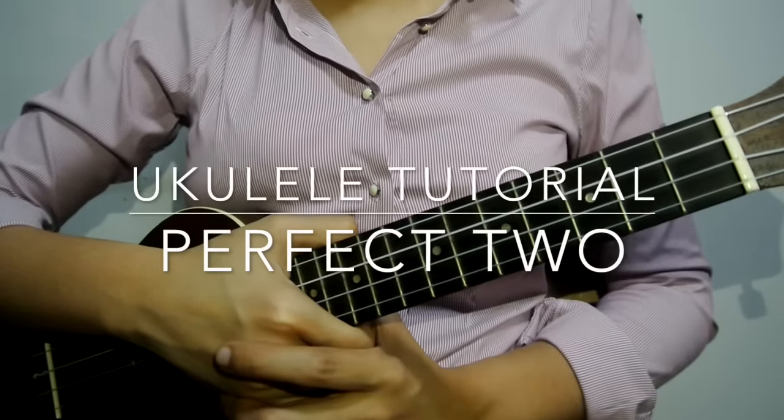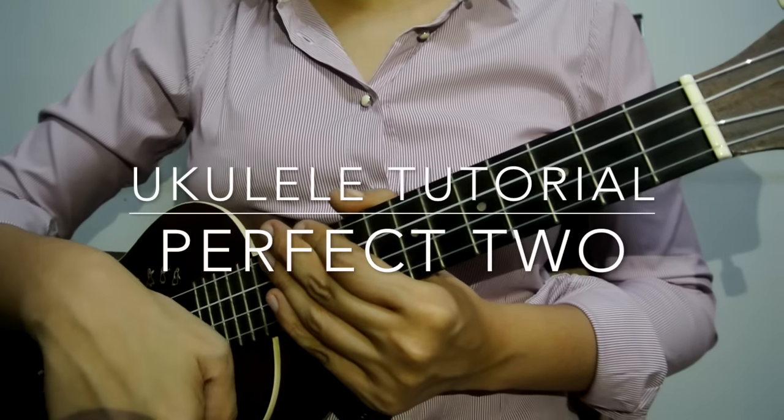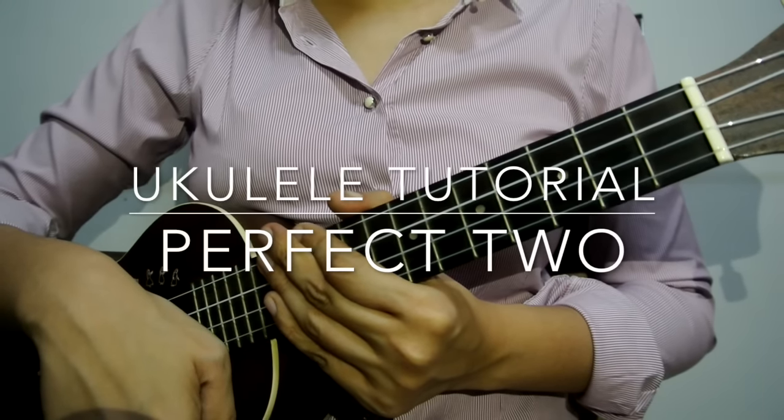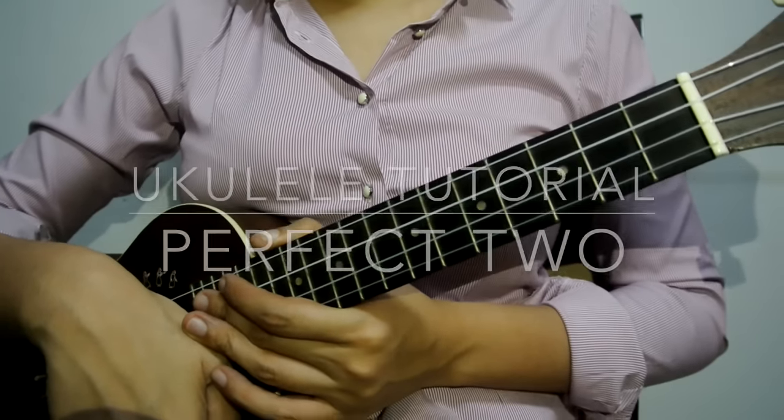For this tutorial, this was requested by one of the subscribers. It's called Perfect 2 by Auburn. Let's start.